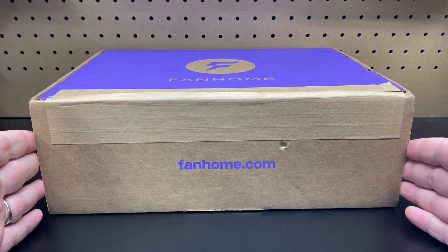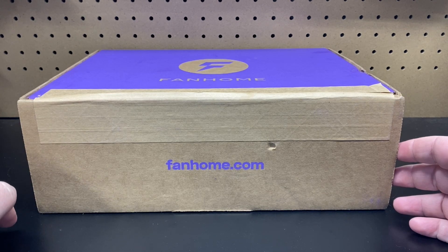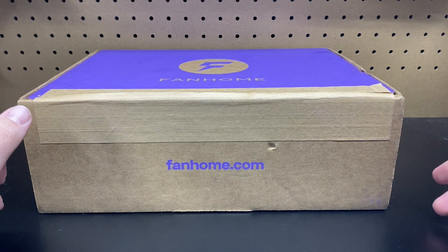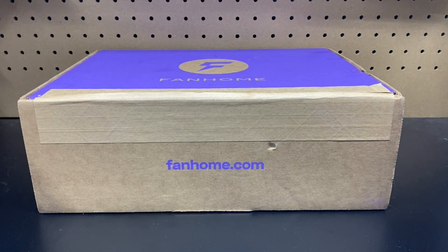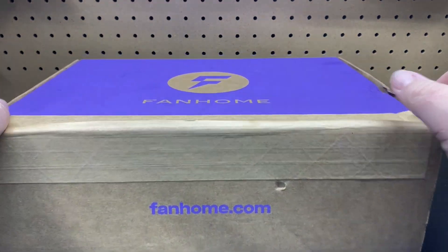Now they are offering 1/43rd scale vehicles that look pretty interesting. They just put something up on their site where they're going to be doing the big version of the Skyline, so I went ahead and pre-ordered the big Skyline. Hopefully we can build that together on this channel. And I did start ordering the 1/43rd versions. This is not sponsored now — I am paying for everything.